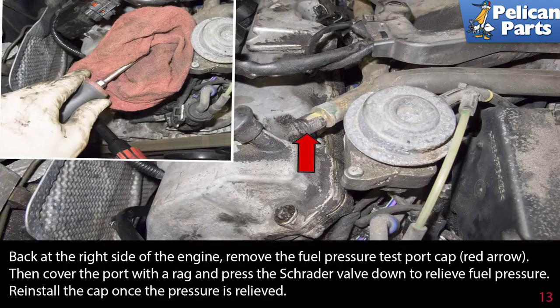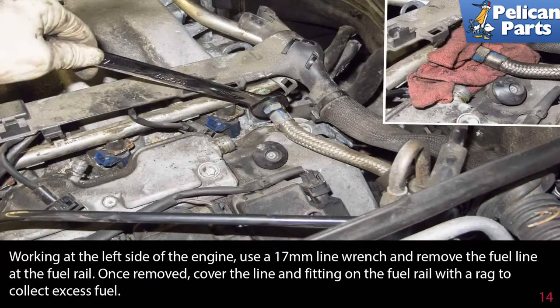Back at the right side of the engine, remove the fuel pressure test port cap as indicated by the red arrow, then place a rag over the port and press the Schrader valve down to relieve fuel pressure. Reinstall the cap once the pressure is relieved.